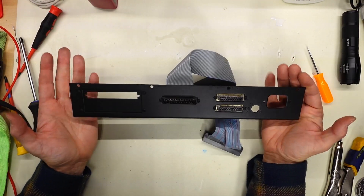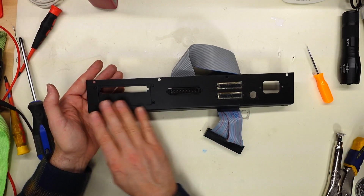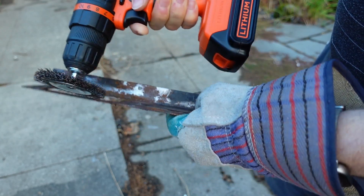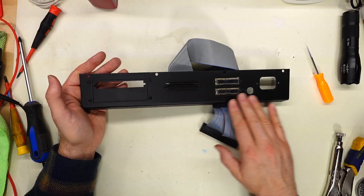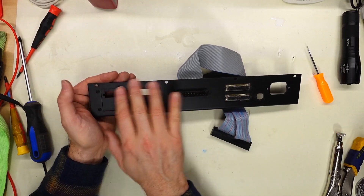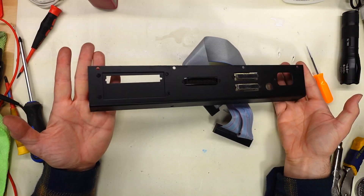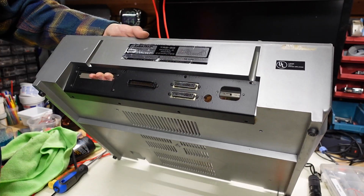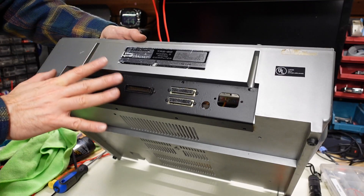The next step before assembly is reattaching the back plate — this is where the fuse, mains input, serial, parallel, and the floppy drive external connector are connected. This was incredibly rusty, so I took a wire wheel brush to it and tried to sand off as much of the rust as I could. Then I sprayed it with several coats of rust converter, and on the outside I applied some clear enamel using Rust-Oleum products. It looks better — still has some pitting and marks where the rust was, but the best part is it's not going to keep rusting away.